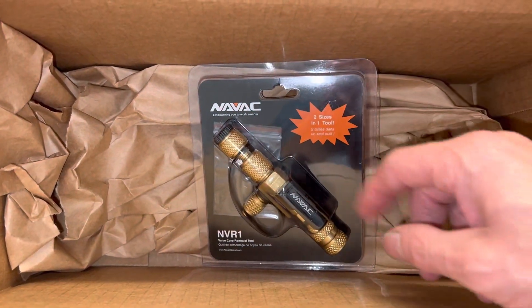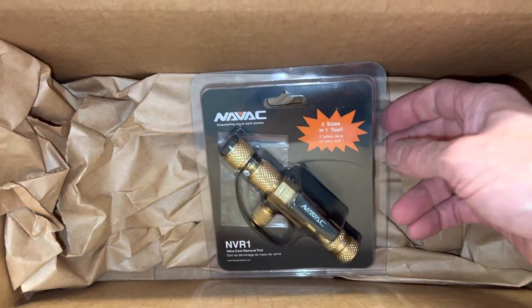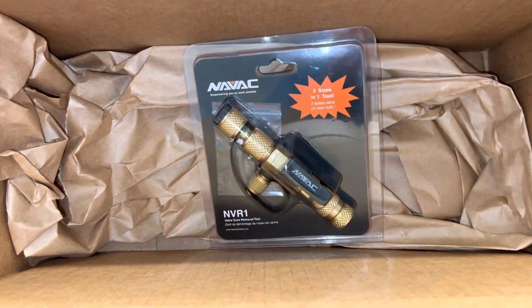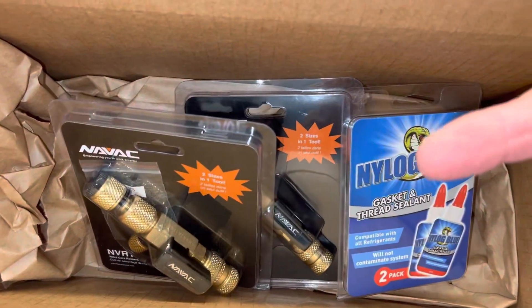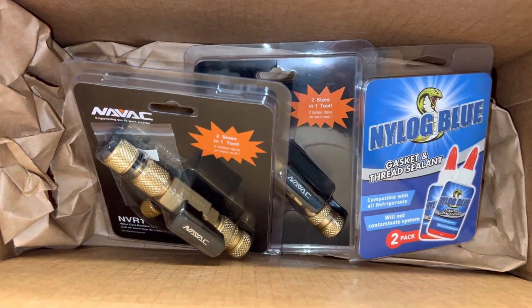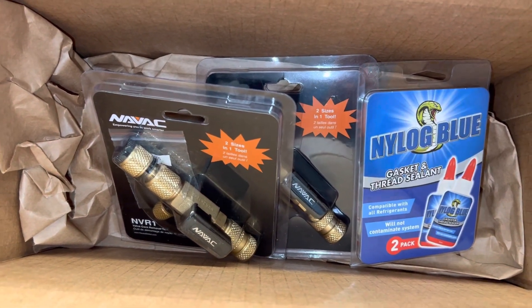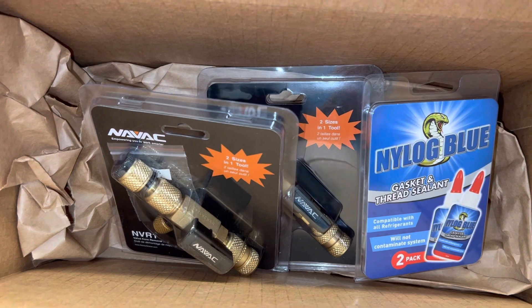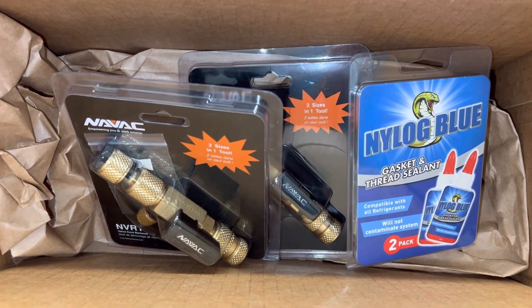For those of you who still do a lot of the old R12 stuff, you may want to pick up a set of these. That's it for tonight. True Tech Tools — don't forget the offer code: you get 8% off. Use LECHAIR — L-E-C-H-A-I-R, all capital letters, all one word — in the coupon box at checkout to get your discount.